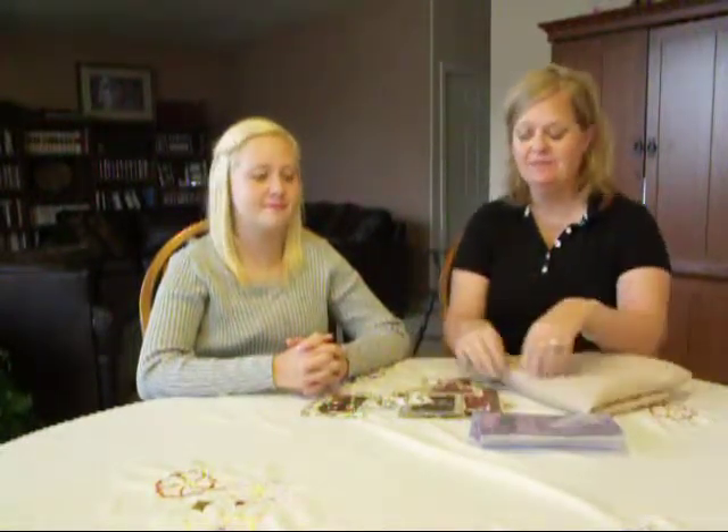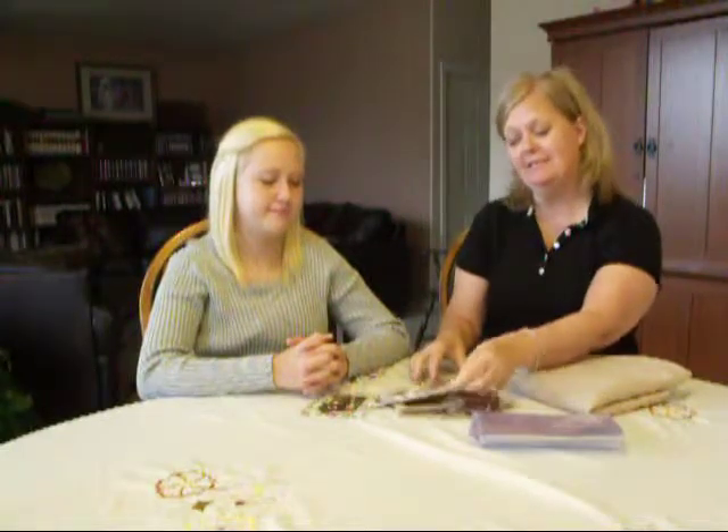We have some pictures of our ancestors, a solid color tablecloth, some scrapbook paper that matches the tablecloth, and a clear vinyl.